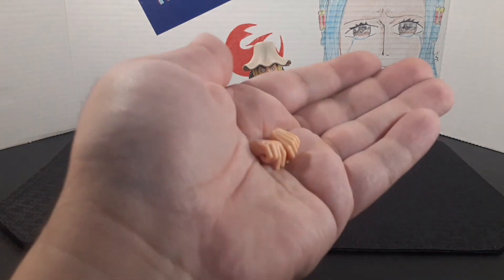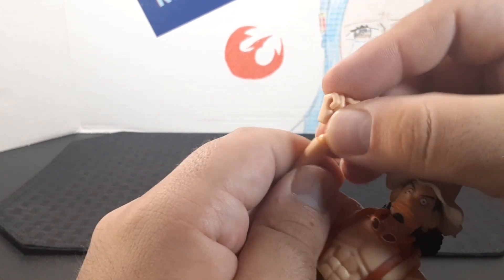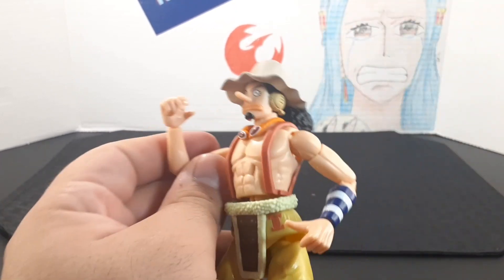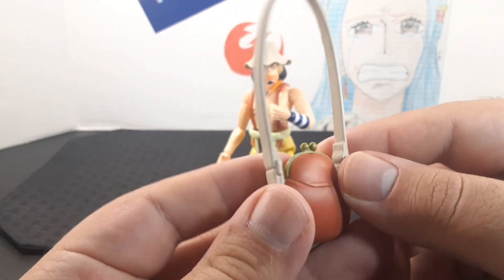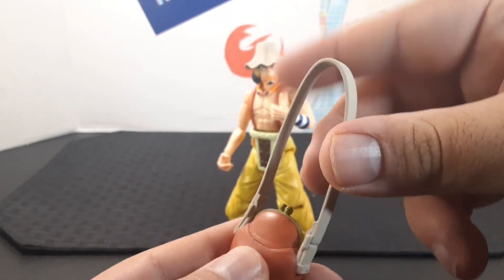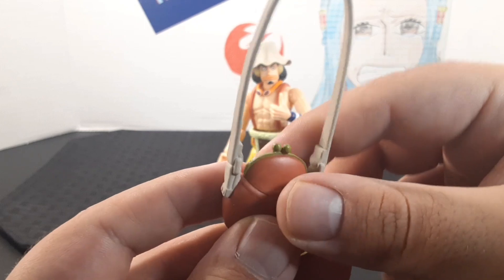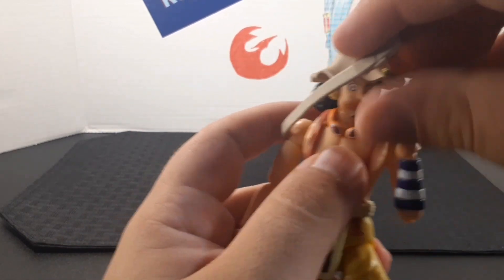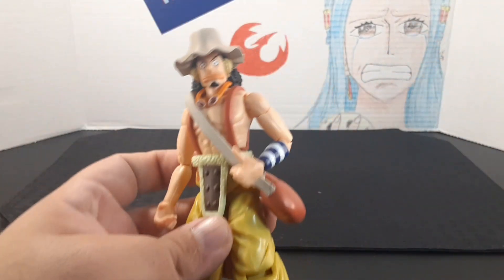Look at the accessories — he comes with another pair of hands: one right hand and one left hand. To swap a hand, all you do is pop it off and match the peg on his wrist until you hear a click. Up next, he comes with a carrying bag. It looks really neat — it has a beige strap going around it, made of looser flexible plastic, with a little gold clamp up here, and the bag itself comes in red. To put on the bag, all you do is loop it around his head, move his arm in place, and that's it. It's very snug and won't fall off.